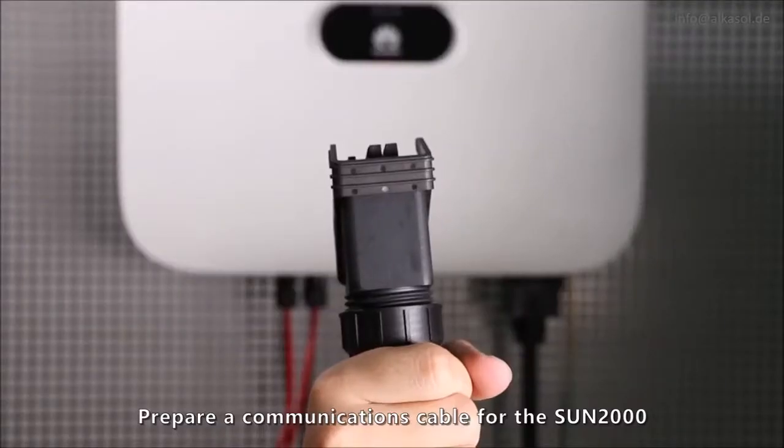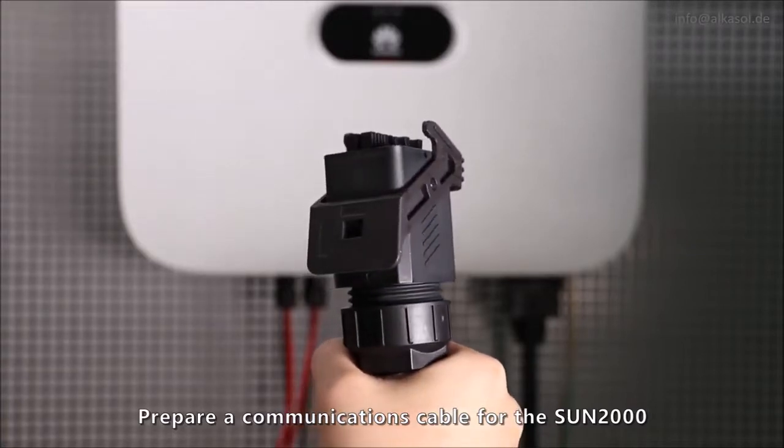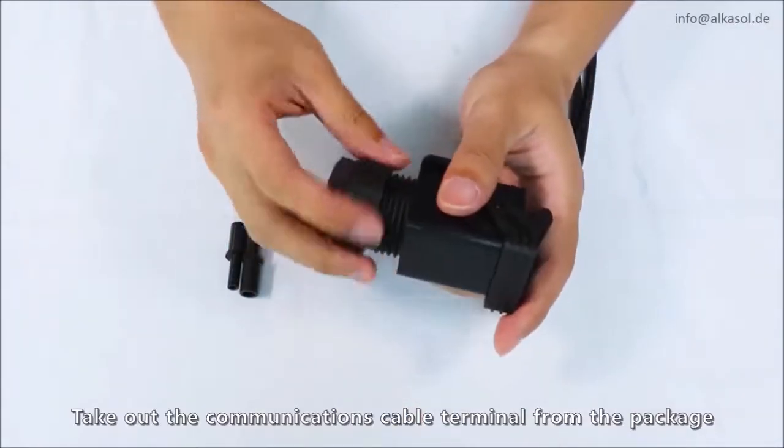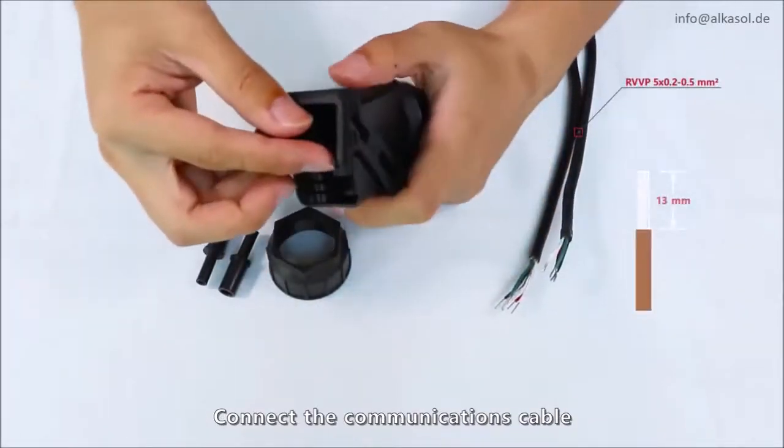Prepare a communications cable for the Sun 2000. Take out the communications cable terminal from the package. Connect the communications cable.